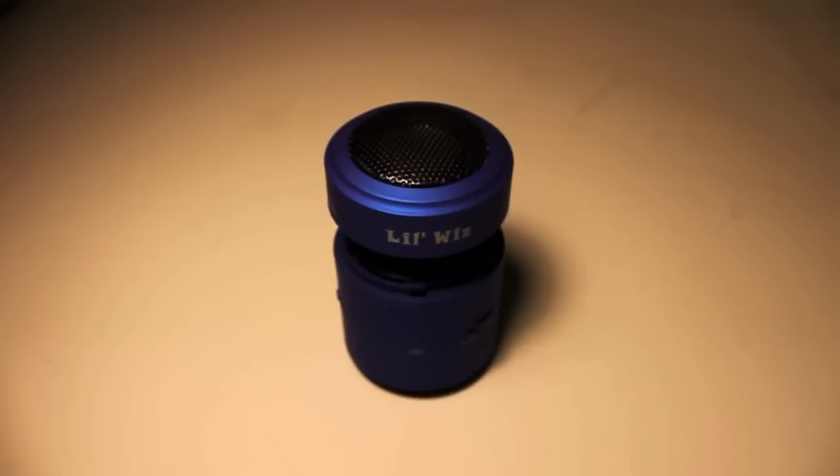What's up everyone, you're watching Ben Cause You're One and today I'm bringing you guys the review of the LilWiz Mini Vibration Surround Speaker. So let's go ahead and jump in and see if this little speaker makes big sound.